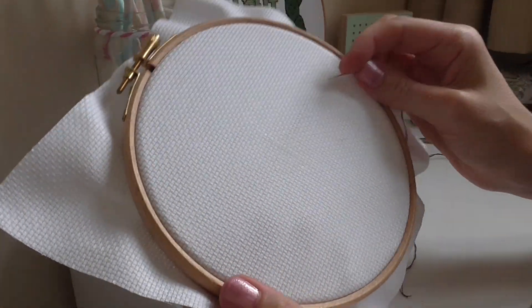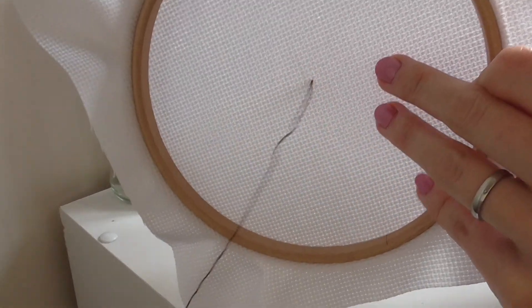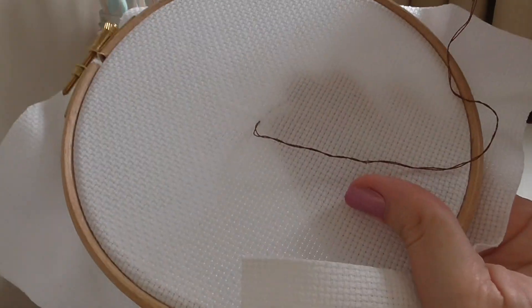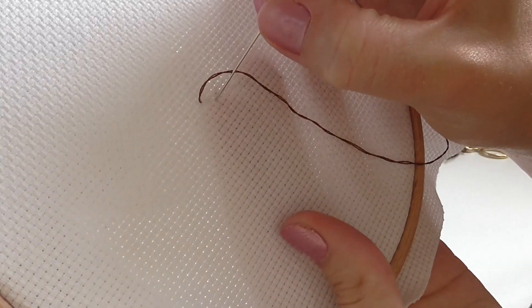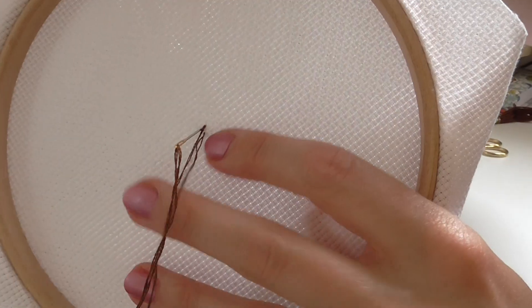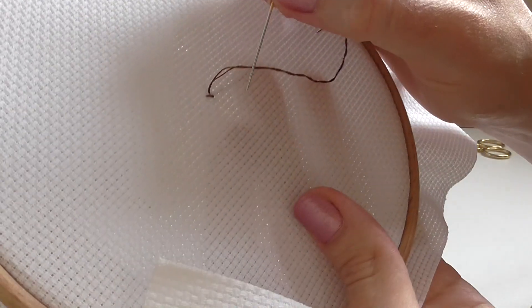When you pull it tight you might only just be able to make it out, so you want to mark it before you put it in the hoop. Then put the needle through, and as you're coming through you just want to catch about an inch of the thread at the back. Leave it there and hold it back to the front to make your first stitch — going diagonally across into that hole, then coming straight up to the hole above. As you're coming up, make sure you're catching that length of thread at the back. Then go diagonally across again.